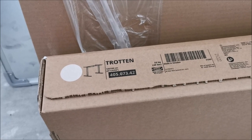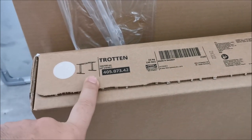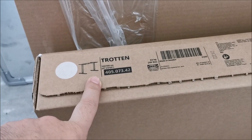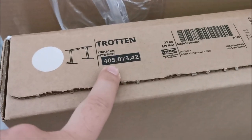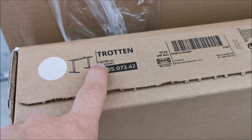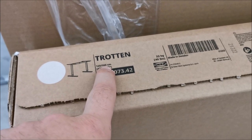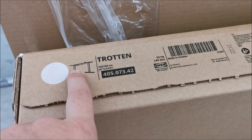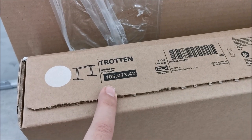Hi there, in this video I'm going to show you how to assemble a Throtton manual adjustable desk, because I don't like that electric nonsense. This is the code of it, and this is the size — you can use it at 120 or 160 centimeters, or maybe even in between. We will see that when we actually install it.